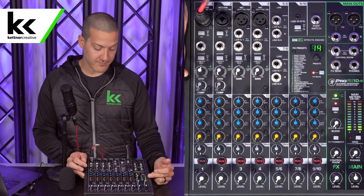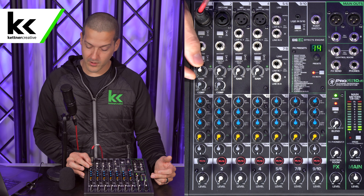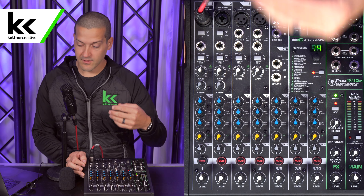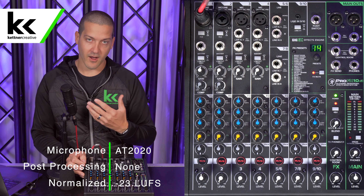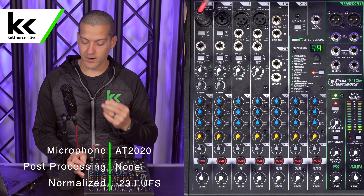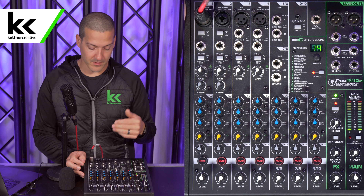Now, I'm going to turn the gain down a little bit, then bring this level knob up to zero or unity. So now you can hear the Audio-Technica AT2020 — you're not hearing the lav mic anymore, you're hearing the actual microphone coming through the mixer.